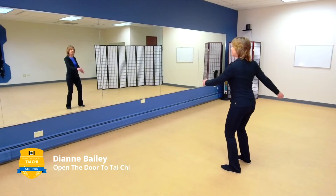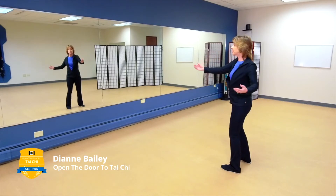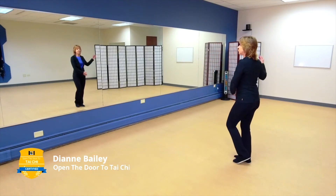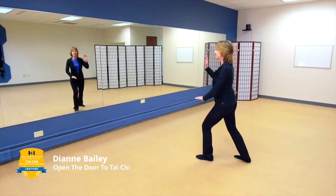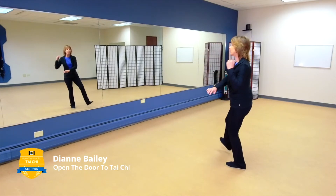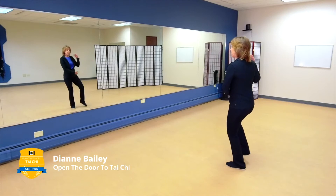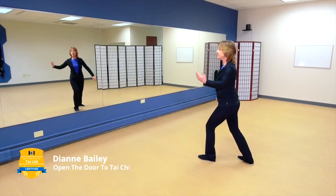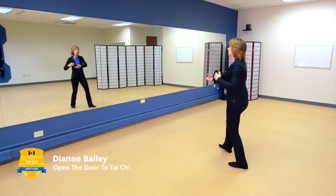Now we'll do repulse the monkey. We don't step in the eight form. Bringing that left hand forward, then the right hand comes up and over and we rotate on that central column. Now bringing your weight over to that right column, holding that ball to the right. Step out on the diagonal left with brush knee — think about moving from the dantian, not overreaching. Now bringing your weight over to the left, step out, brush knee, keeping those shoulders in harmony with your hips. Bringing that weight back, holding that ball — now part the wild horse's mane. Let that rotation open up your body gently, thinking of your substantial and insubstantial as you change weight. Step out, part the wild horse's mane.